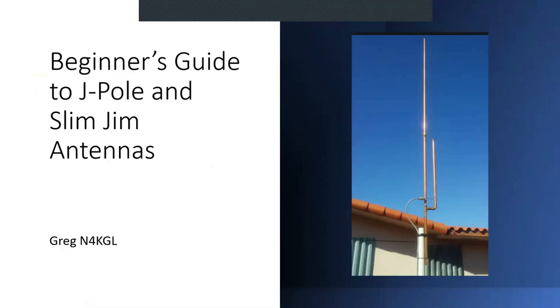Good evening and welcome to Beginners Academy. We have a Zoom meeting and a presentation about every other meeting. Tonight I'm giving it — it's a Beginner's Guide to J-Pole and Slim Jim Antennas. I'm Greg Lane, N4KGL.